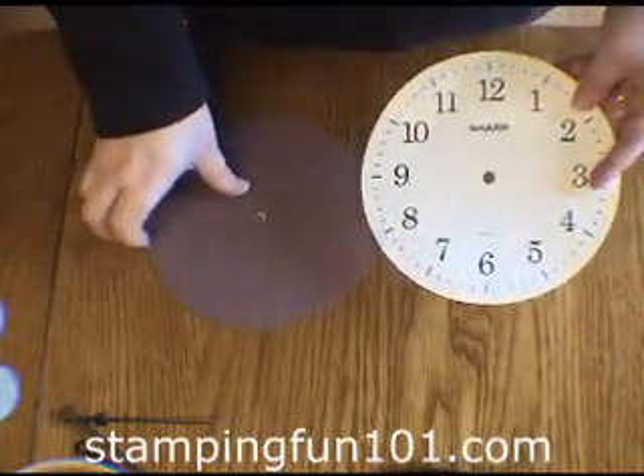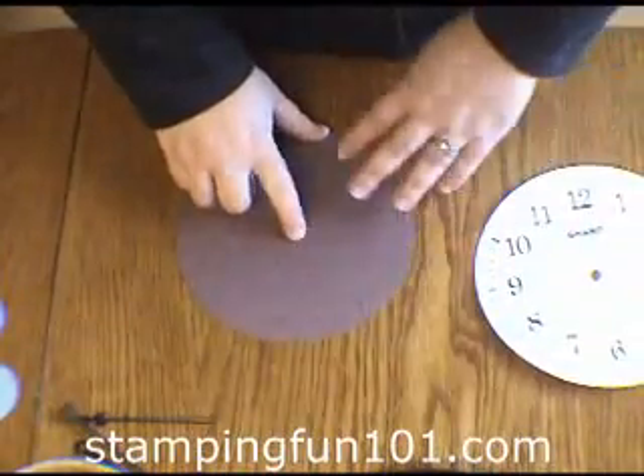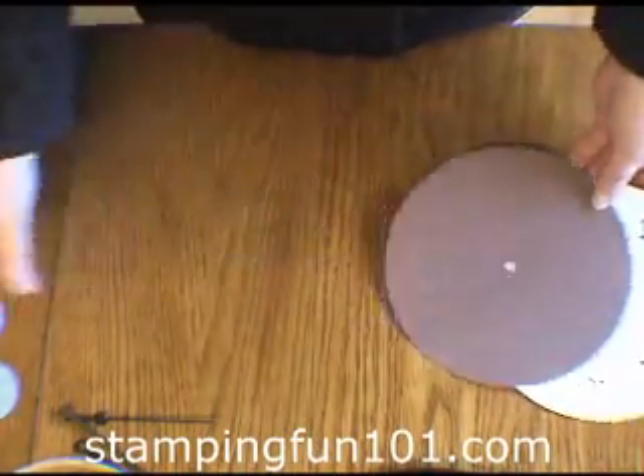You want to use this as your template and cut. I used the designer series paper Bella Rose and I just cut this out. I'm going to show you how to cut the hole in the center because you want a fairly large hole and it is too far from the side to use your hole punch.